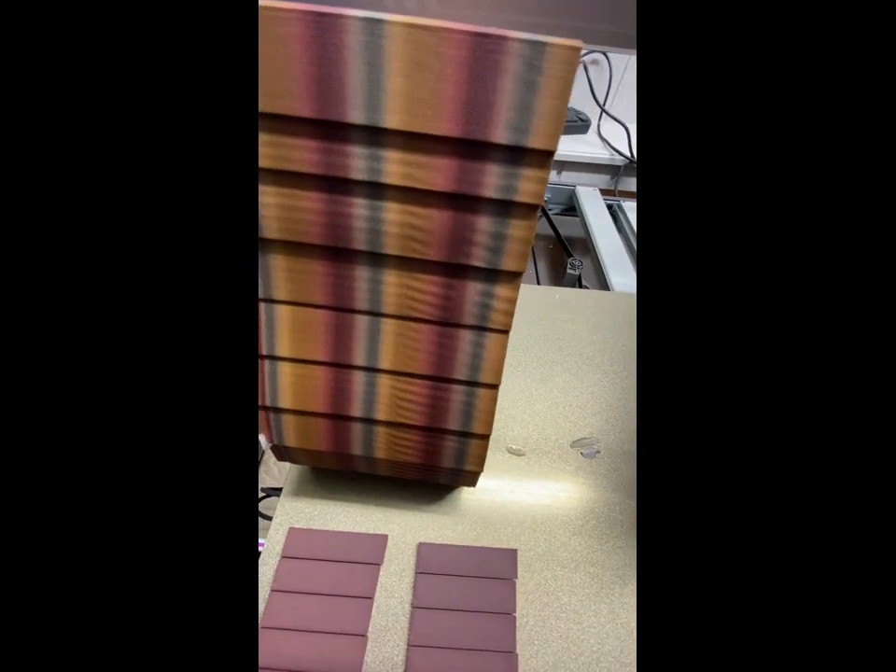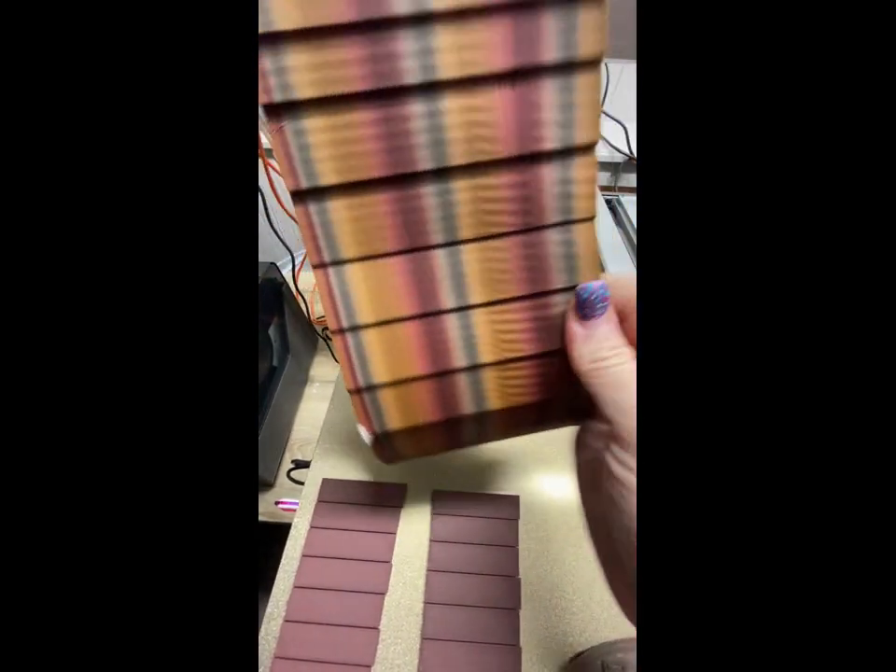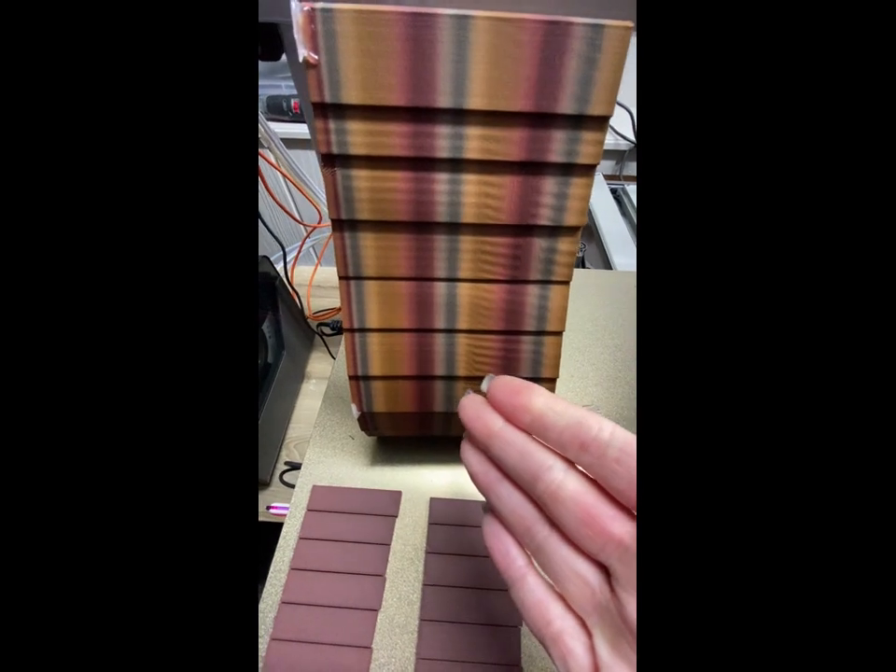But who cares? It's stripes — stripes is stripes. Let's try it. Let's not throw this in the garbage and start all over again. That was a long time to print.